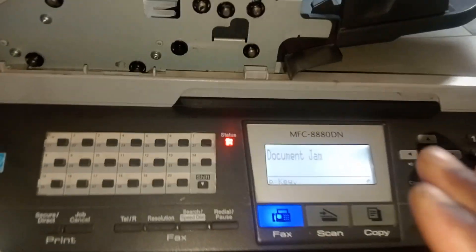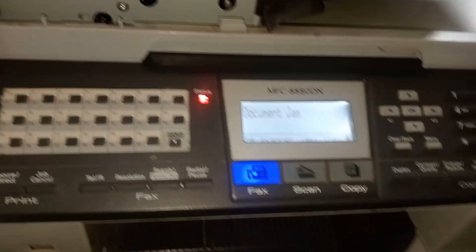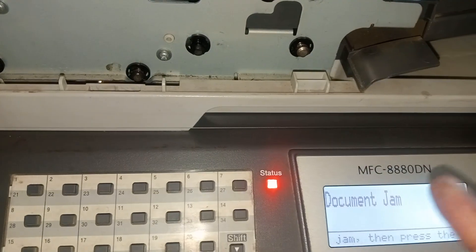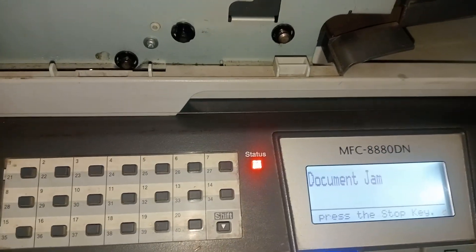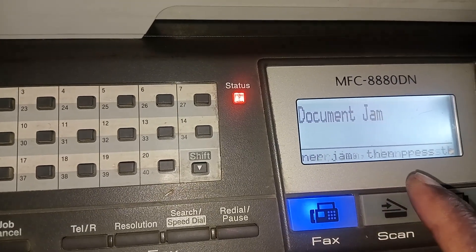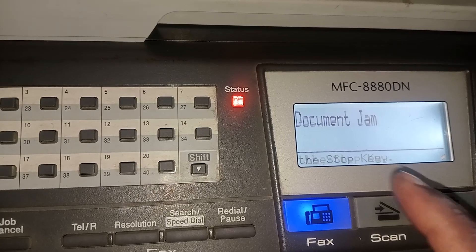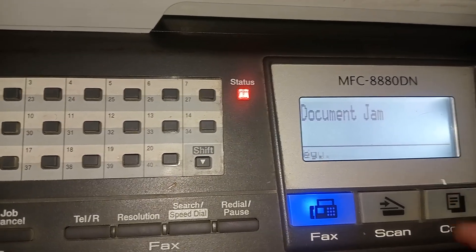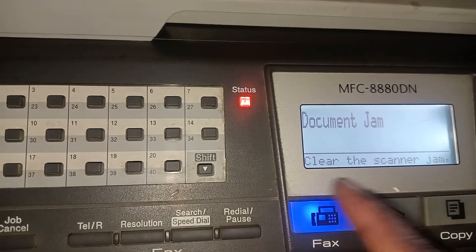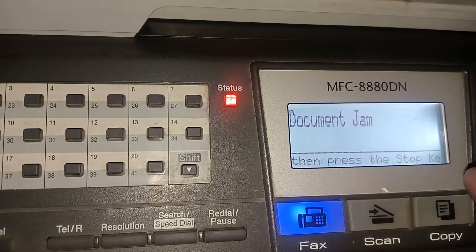Hey everyone, welcome to a new video. Today we're going to show you one of the most important things when it comes to paper jam on a Brother machine. We're using an MFC-8880DN. It was saying paper jam, document jam, scanner jam — 'Clear the scanner jam then press this top key.'